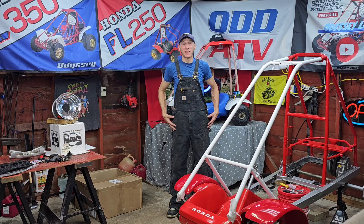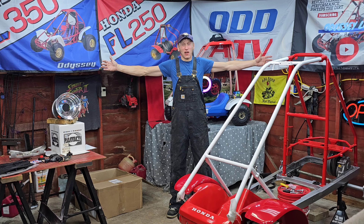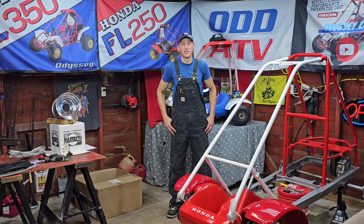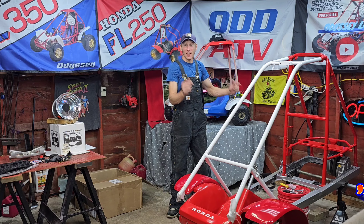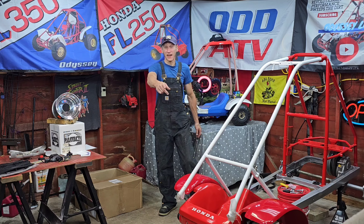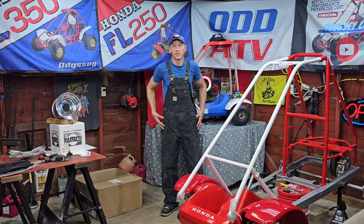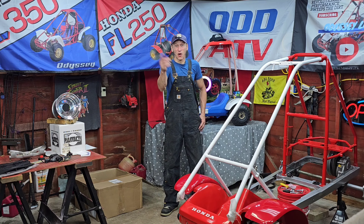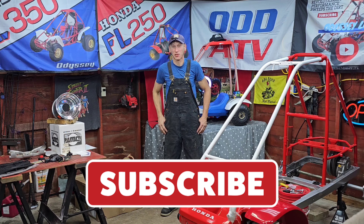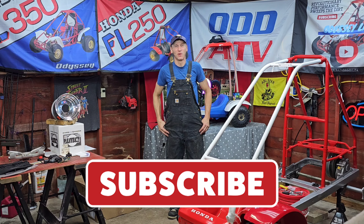Alright folks, welcome back to another episode of Odyssey Life. I'm Bernie. This is the Odyssey Life Workshop, and today we have an FL250 GT250 Honda Odyssey Giveaway Machine video. We're super excited that you decided to stop by. If you want your free chance to win this fine machine, go ahead and hit that subscribe button for your free chance to win the Honda Odyssey FL250 Giveaway Machine.